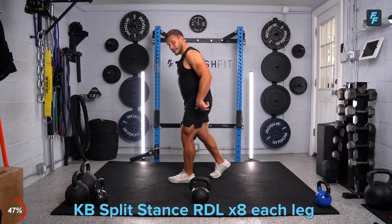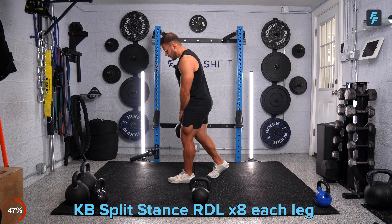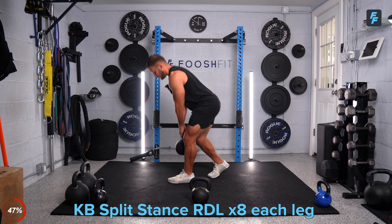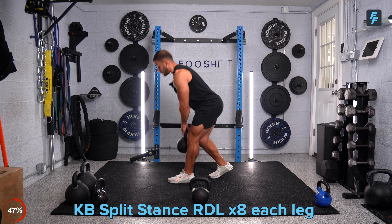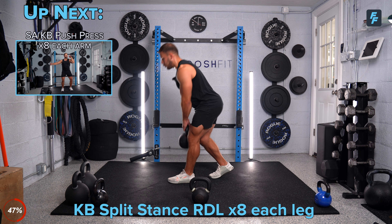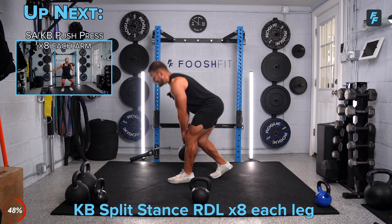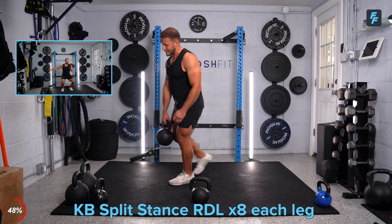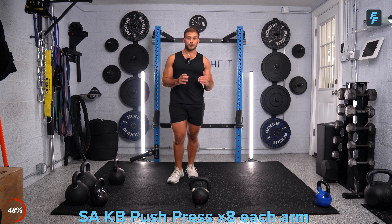Last couple of reps and we're going to switch sides. Switch legs — right leg back, heels up off the ground, pushing that butt back, hinging at the hips. One, two, three — control that weight. Four, five — continue that hinge. Six, last two. Seven, one more, and good. Put that kettlebell down. Let's get to these push presses — eight reps each shot. Get that kettlebell in that front rack position. A little bit of a bend in the knee, and then punch that kettlebell — dip and go.